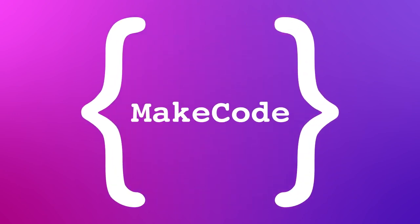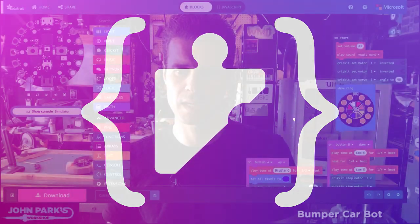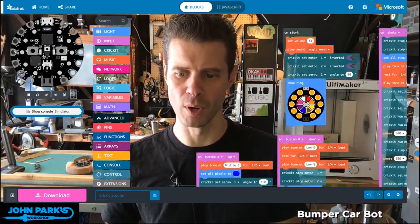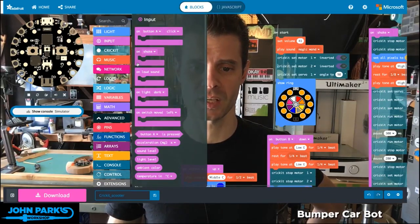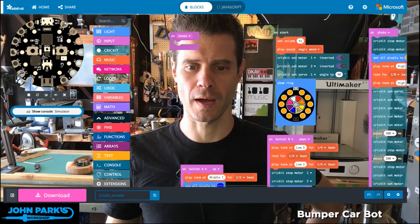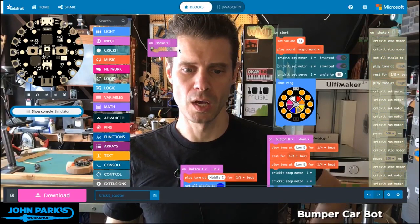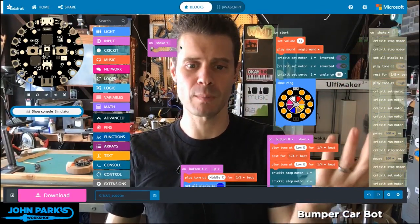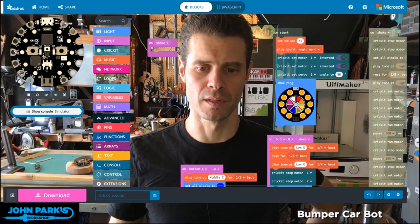For our MakeCode minute, what I'll talk about is using the accelerometer in order to change the direction of the motors. Inside of input, we have 'on shake', and this is just an easy way to get at some of the accelerometer functions, which means if the values change rapidly on pretty much any axis, it will register that you have shaken the device.